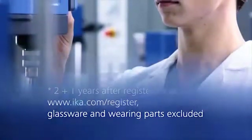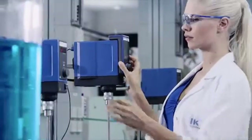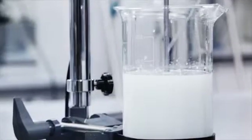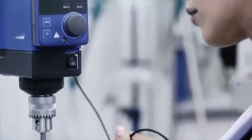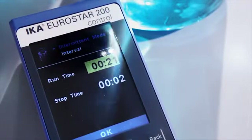2 plus 1 when registering your instrument. The Eurostar control series with connection for external temperature sensor. The display showing precise temperature measurement and control possibilities. Interval function for variable and flexible mixing times guarantees a better mixing of your medium.